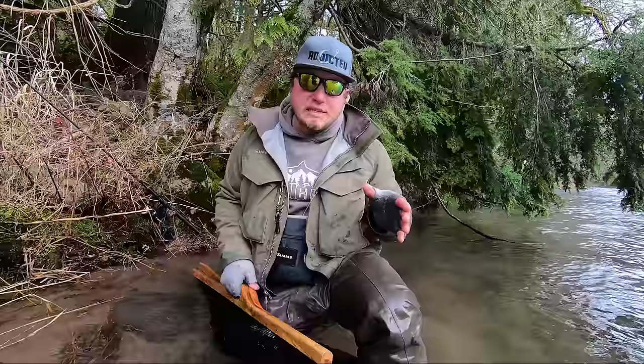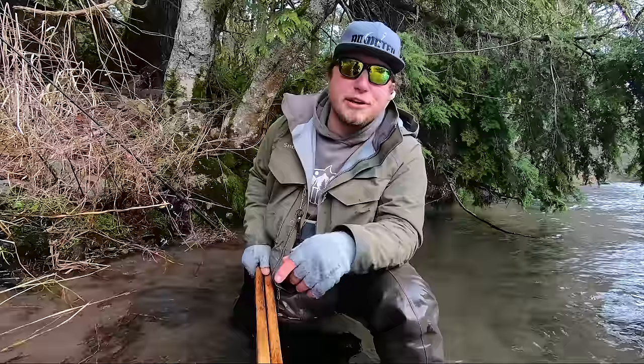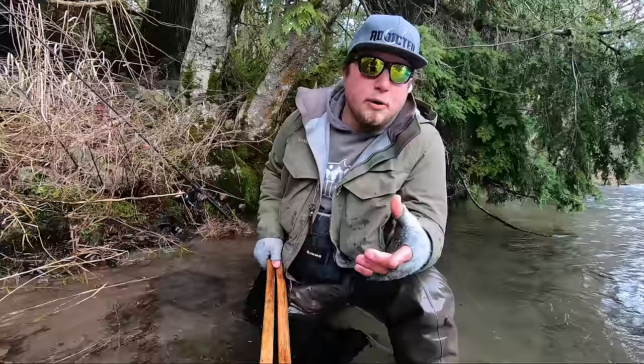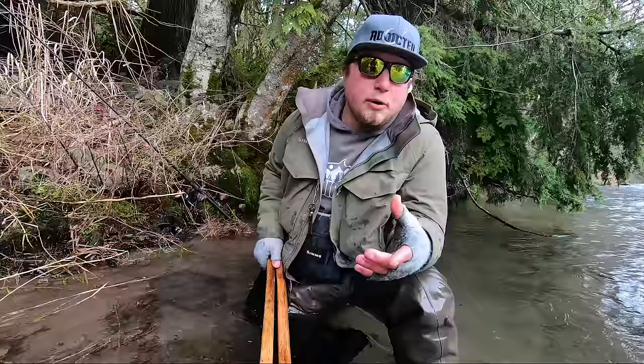That's how we take care of these beautiful wild steelhead. Even if you're gonna release a hatchery fish, you want to do it in the same manner — keeping that fish's head in the water and keeping it safe the whole time. If you like this video, be sure to subscribe to our YouTube channel, like and share it, and comment below with what you thought, any input, or any questions. We'll get them answered. We'll see you guys out there on the river.